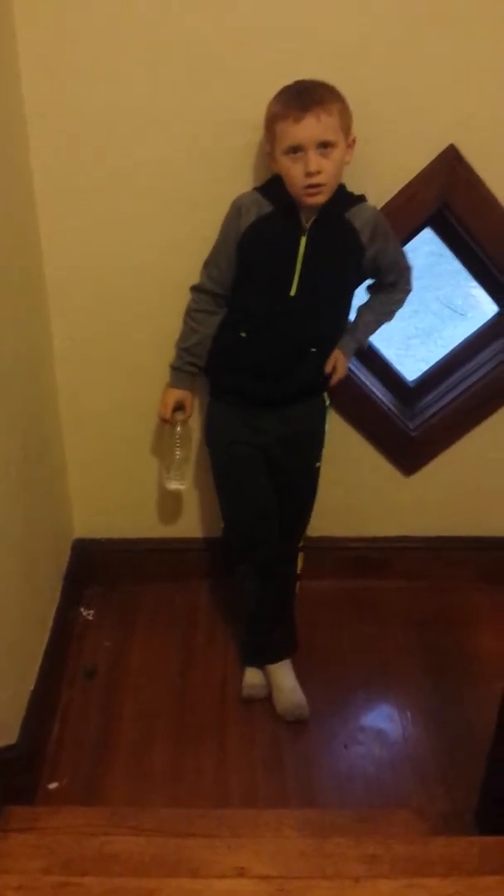I only have four minutes of recording space right now, so I might have to make two parts. Our first water bottle trick shot is going to start off bottle flipping on the stairs. Let's see it. First off, subscribe and leave a like. First try water bottle trick shot — let's go!